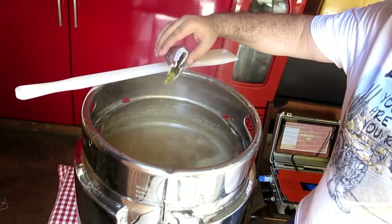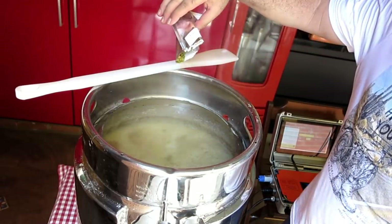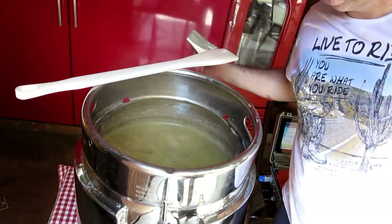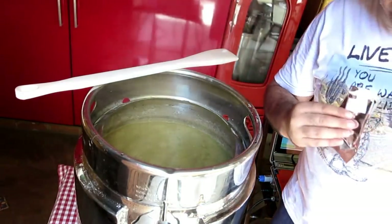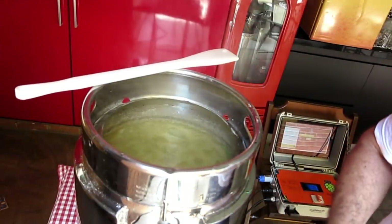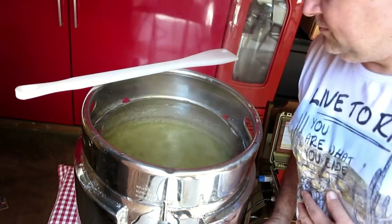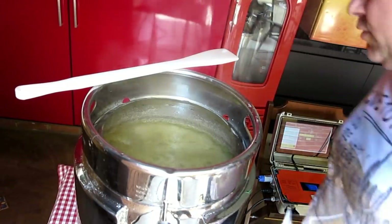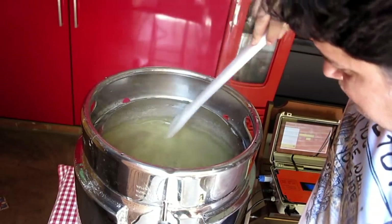Deu lá o tempo — 60 minutos, 40 gramas de lúpulo. Olha que coisa linda. Faltando 20 minutos, 30 gramas de East Kent Goldings. Esse controlador aqui não é igual o Control Beer — tocou o tempo, ele apita e você tem que jogar o lúpulo. Ele não para. Eu prefiro assim. Lá no Control Beer eu esquecia de ligar de novo a resistência. Aqui tocou, apitou — se você perdeu o tempo, se ferrou.